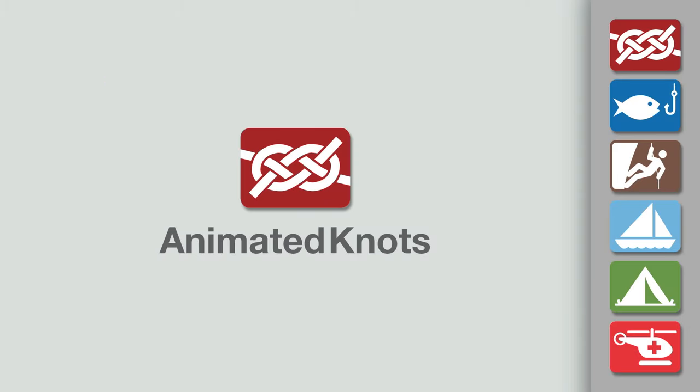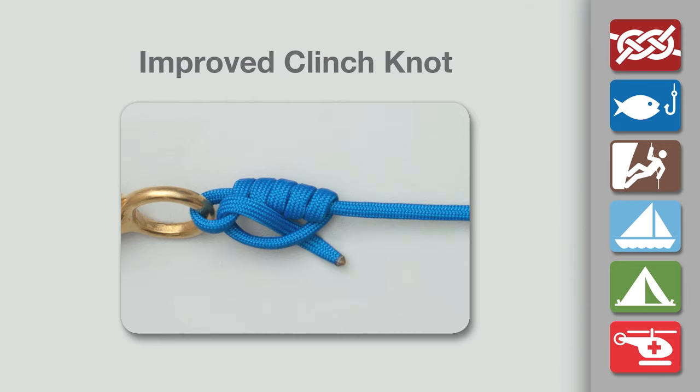Welcome to another knot tying demonstration from AnimatedKnots.com. This video shows how to tie the improved clinch knot.